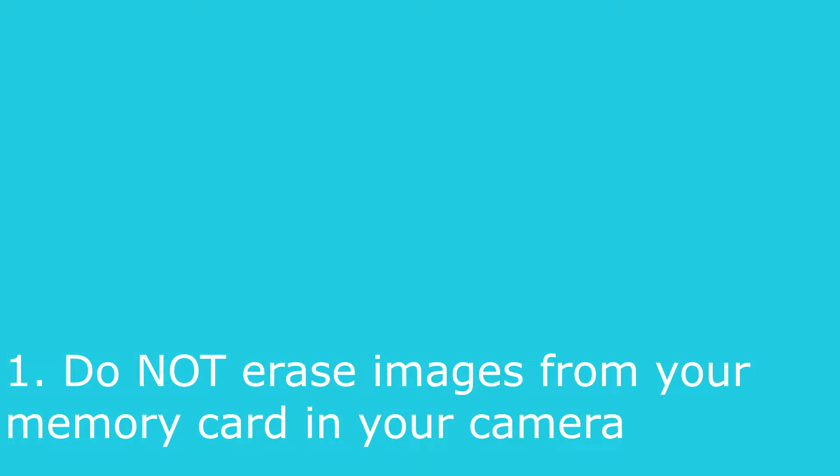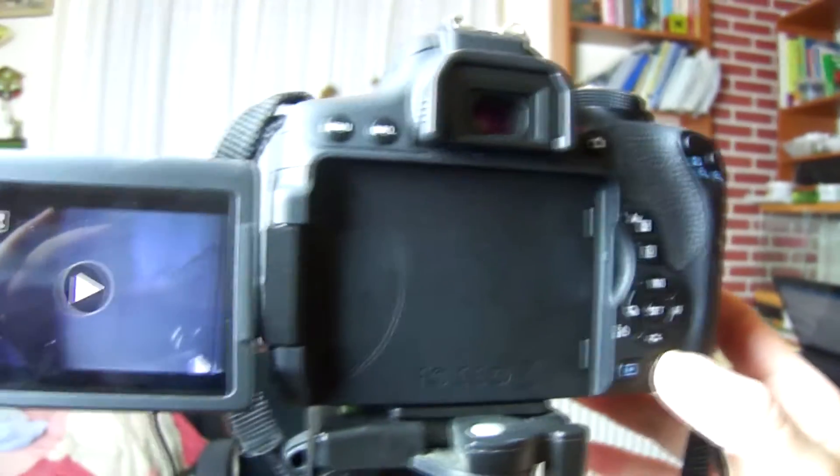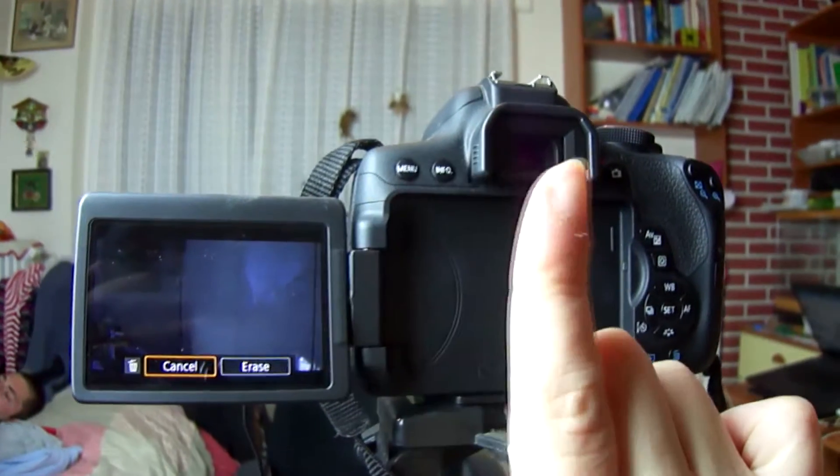The first tip: do not erase images from your memory card in your camera. Do not go through your photos and videos one by one deleting them on your camera. By deleting individual images, your FAT table gets scrambled. Memory cards have gotten so inexpensive nowadays that you shouldn't have to delete something to make space — buy one more if you need it. Once you have backed up your footage, format your card and then reuse it.